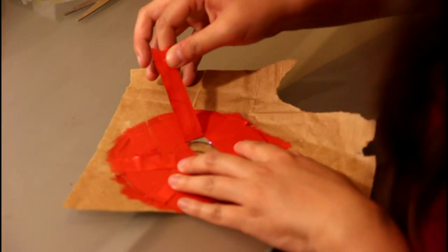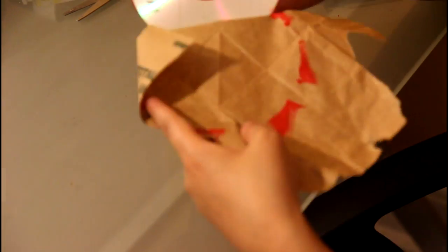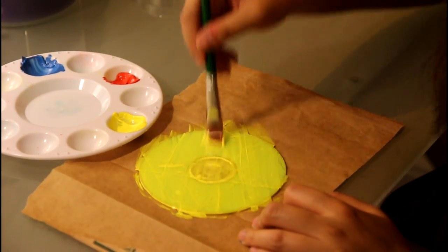Then gently and slowly pull the tape off. You may choose to repeat steps 1 to 3 with different colored paint.